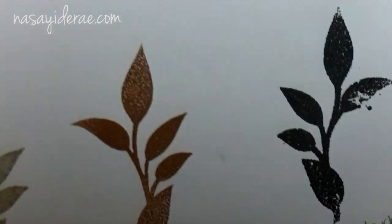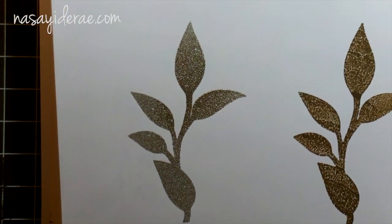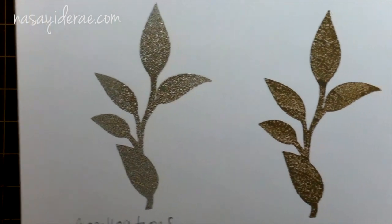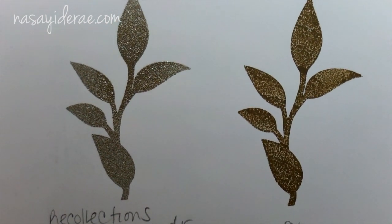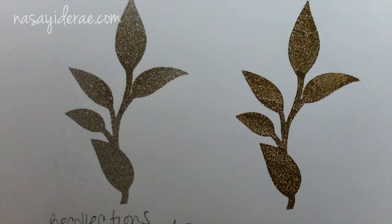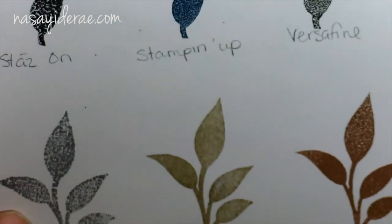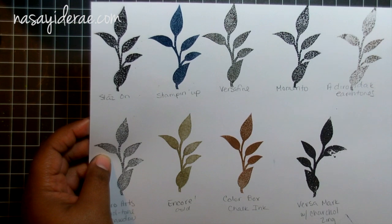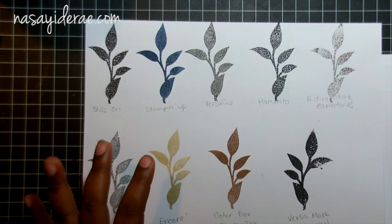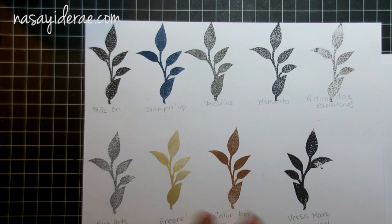I tried embossing using Versamark with charcoal Zing and it didn't really turn out too well — but again, I've never had a lot of luck with Zing embossing powder. So I tried a Recollections one, which tends to do better for me, and that came out a lot clearer. Here is the Prima chalk ink — the little blue cat-eye style ones — and that stamped pretty clearly as well, though it did have a little residue from the Versamark on it.